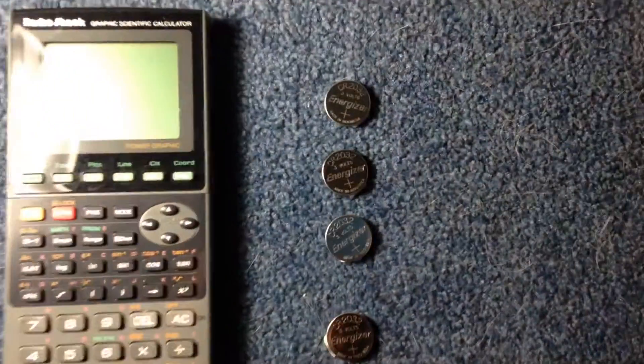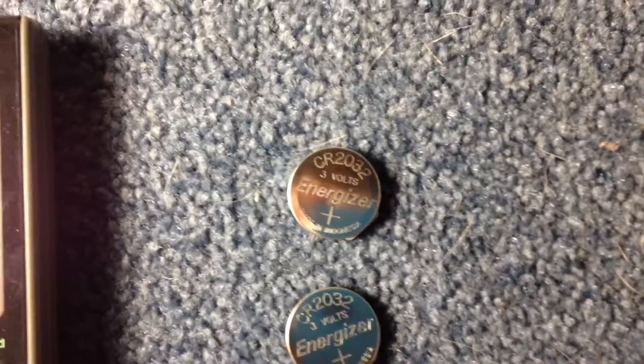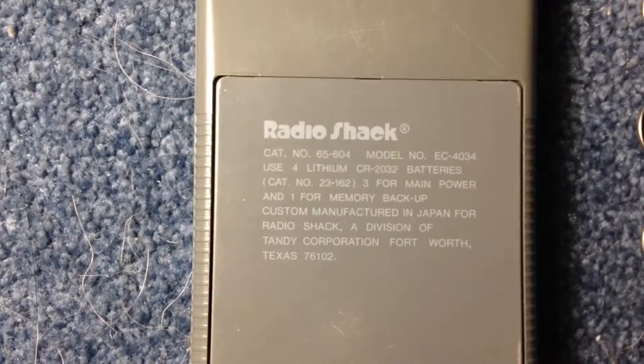The batteries you need — there are four batteries for this particular model — are CR2032s. There are three main batteries and then one backup battery. The particular model of graphing calculator is the EC4034.